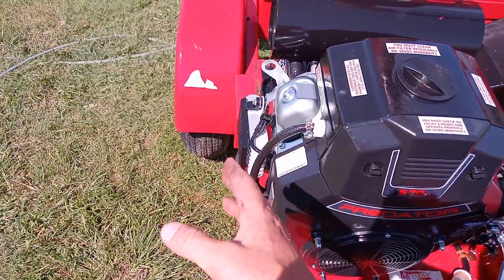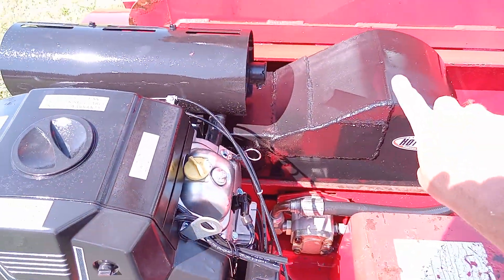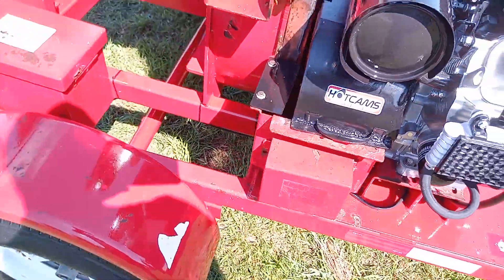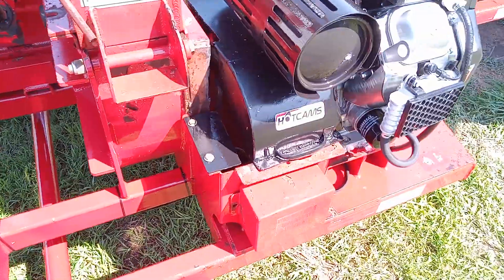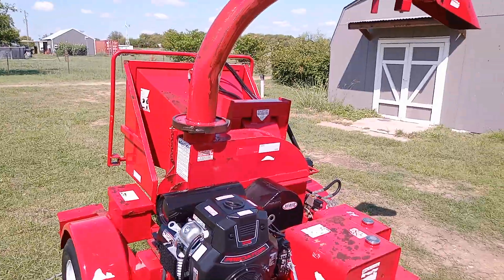Got to re-route the exhaust off to the side, up under. Just cut this belt cover — chopped it down. Still plenty of clearance. And new clutches to fit the motor in the application.